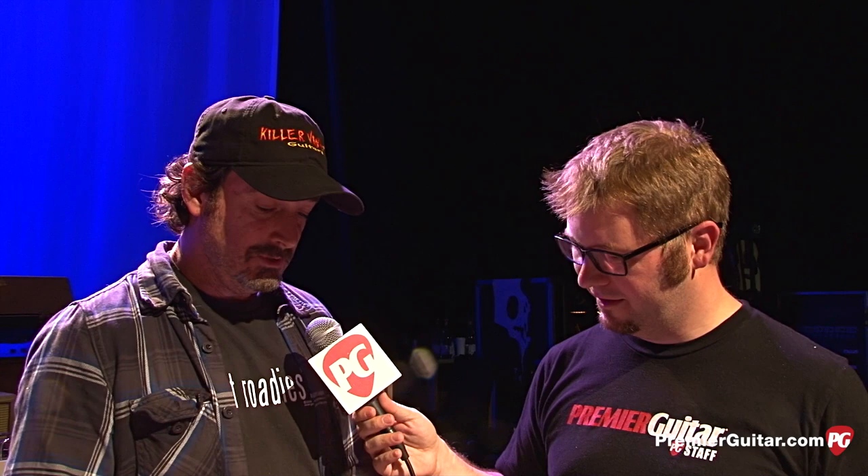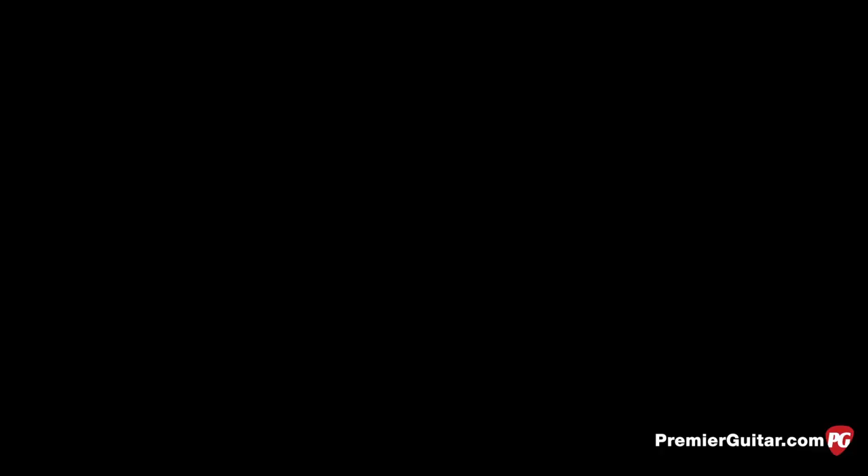You can get this through Hal Leonard, and I also have a website called GoTechYourself.com. You can get it through there — it'll direct you to Music Dispatch. It's also on Amazon. Excellent, Doug. Well, thank you so much for walking us through Rich's gear. This is Jason Shadrick with PremierGuitar.com.